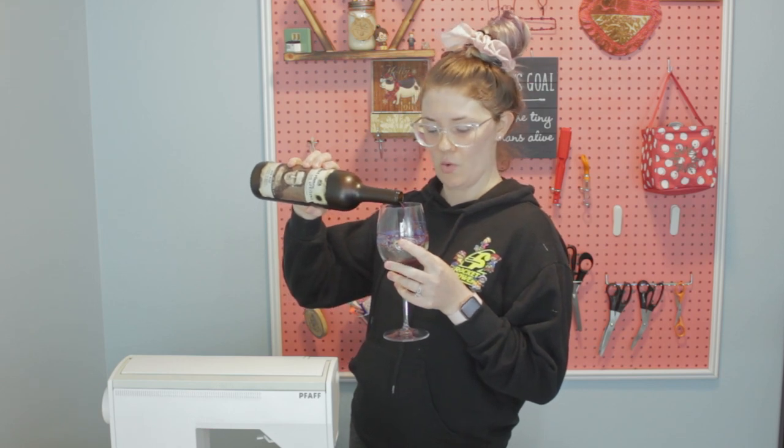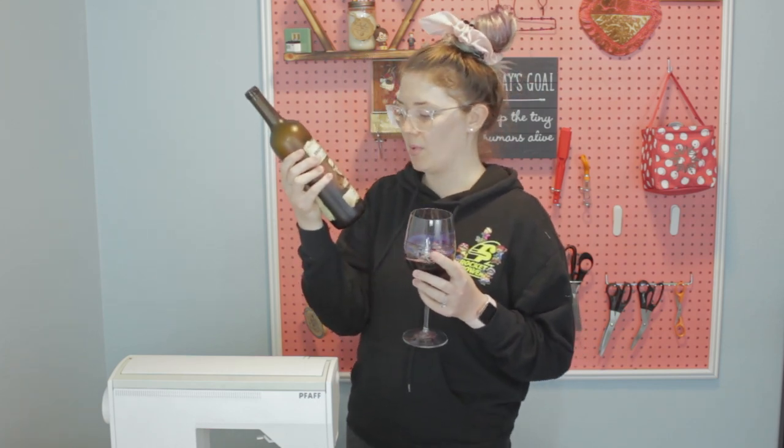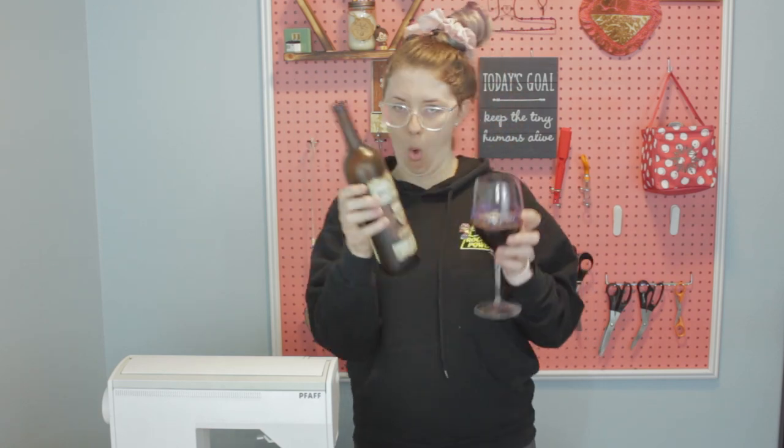Have you heard of this? It's so cool — you can download an app to scan the face and it comes to life and talks to you. This one is The Uprising. It's a red wine aged 30 days in rum barrels and it is very good if I must say so myself.